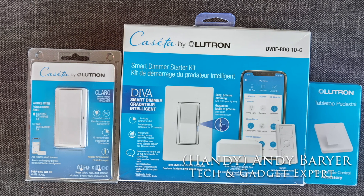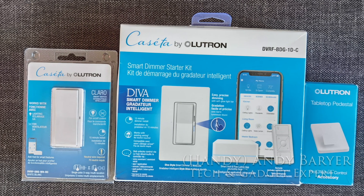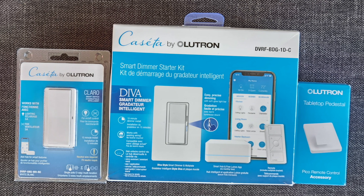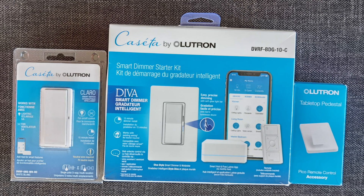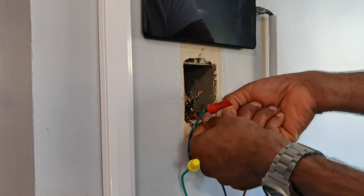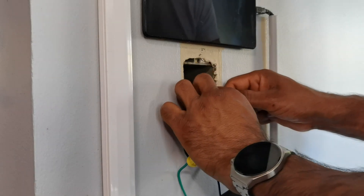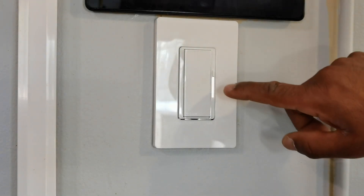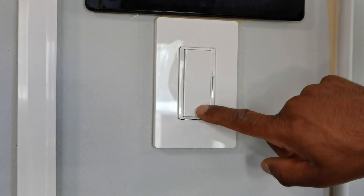Handy Andy back at it with another DIY install. Today we're gonna be looking at the Diva smart dimmer starter kit from Lutron. We'll also be looking at their Claro light switch and a tabletop pedestal for the Pico remote. I'll be installing this switch by retrofitting my old one with this new smart one. The question is: should you make the switch to a smart switch?